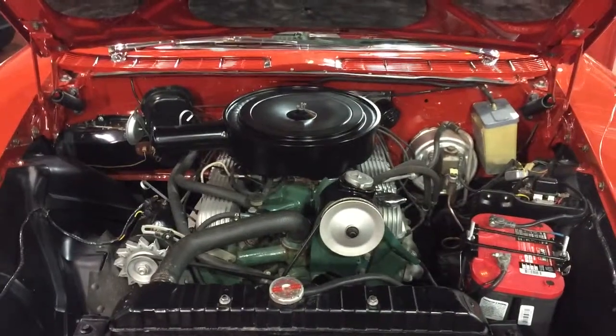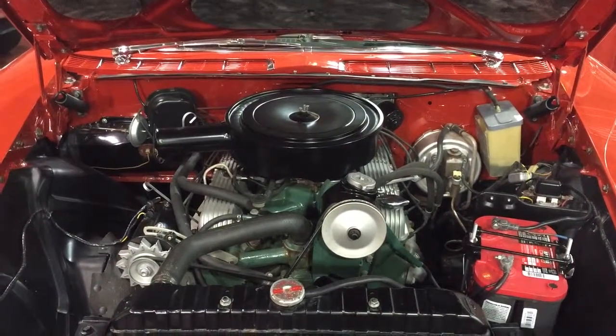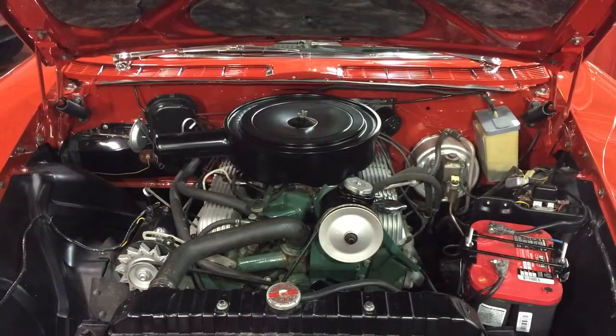When we restored the car, we did take off the valve covers and repainted a number of parts under the hood. We ordered some NOS parts, as you can see. She runs beautifully — I'll start her here in a minute.